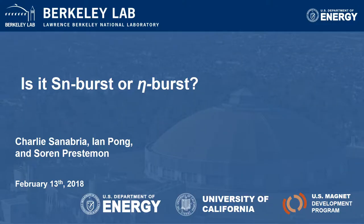My name is Charlie Sanabria. I recently joined the Berkeley Lab, where I'm intending to continue some of the studies I've done in RRP wires regarding their heat treatment. Today I'll be speaking about the dangers of skipping the 215°C step of the RRP heat treatment.